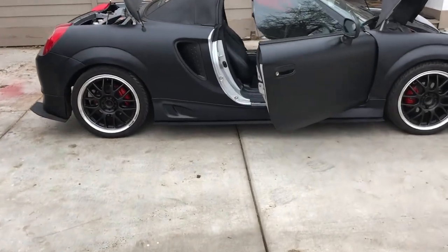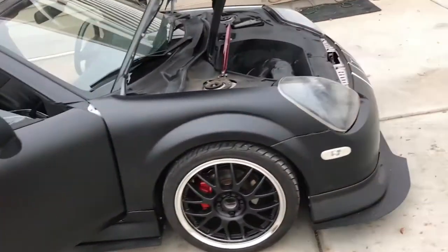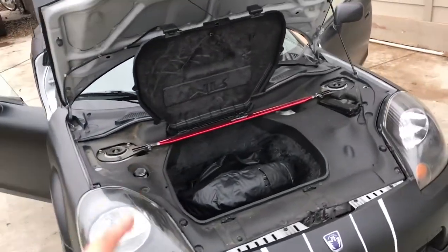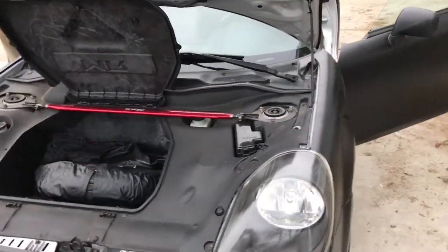Alright, so this is the final product. That's kind of nice that it came with that — so it matches the color scheme.